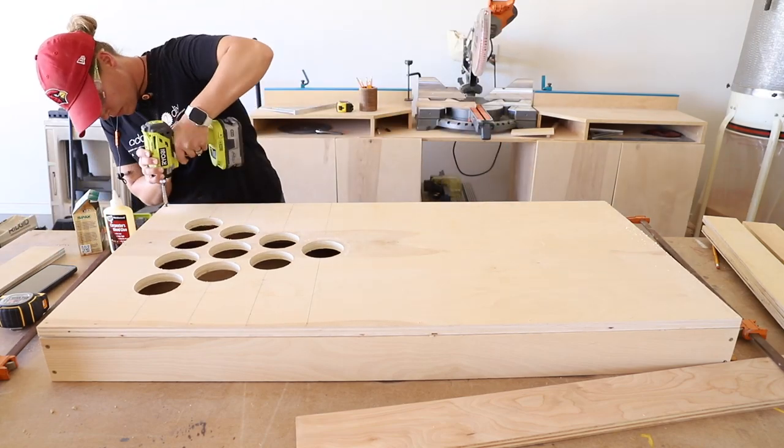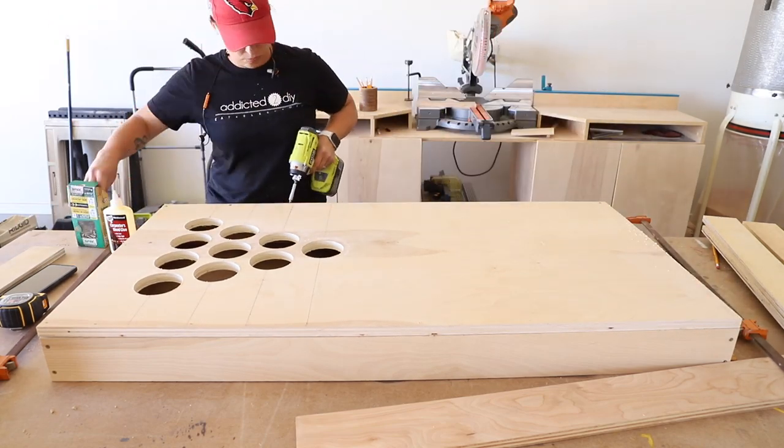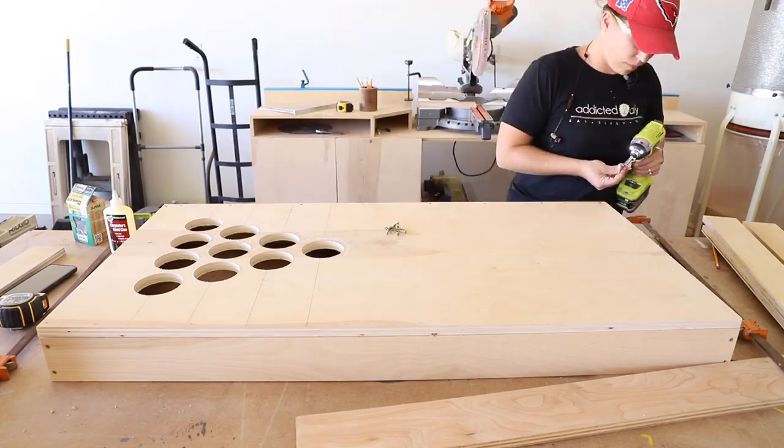Once the holes were drilled, I added a bead of glue to the top of the frame and fit the top over it. I attached it with 1¼-inch wood screws.